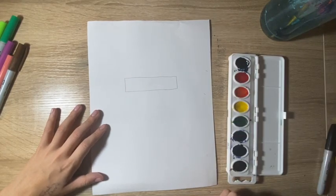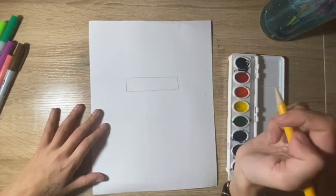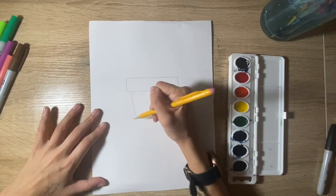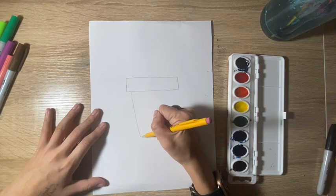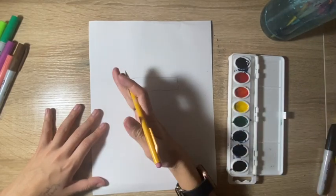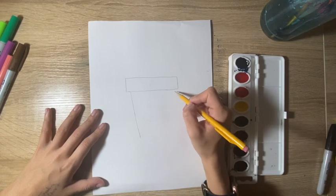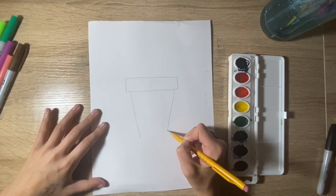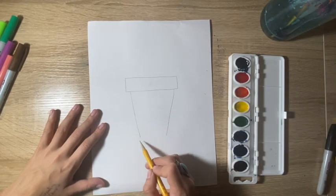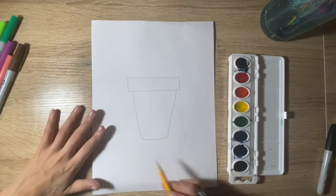Now the next thing we're going to do is draw two more vertical lines coming down from this rectangular shape. We're going to make them just slightly diagonal — so not completely straight, they have a little bit of a slant to them. We'll do the same on the other side, going diagonal that way. And then we're going to close it off with a curved line at the bottom.